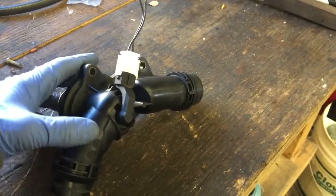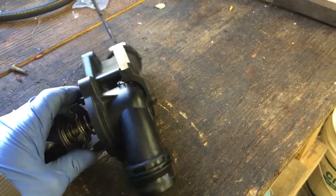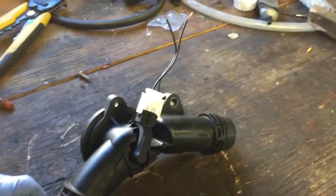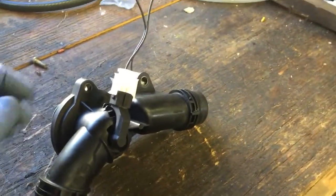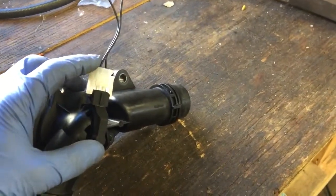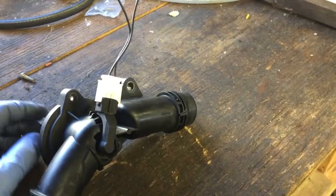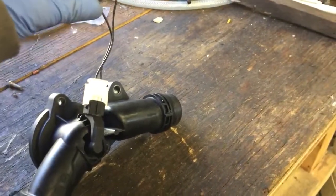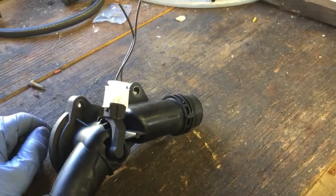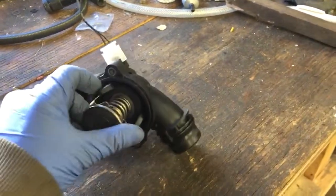I did a little bit of research and read the service manual on this and found out something interesting. I'm sure a lot of you guys already know this, and I'm sure other manufacturers do it as well, but BMW uses a heater in their thermostat. This is not a temperature sensor — it's actually a heater. I was under the assumption that it was a temperature sensor and that they use two temperature sensors, one at the outlet of the radiator and one here, to get more input to the ECU.